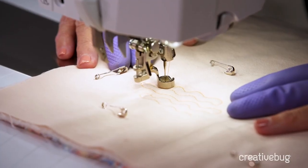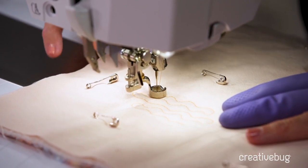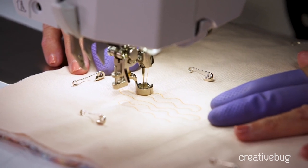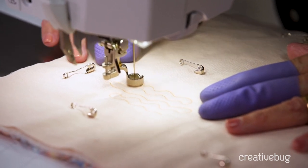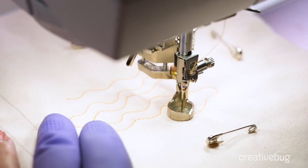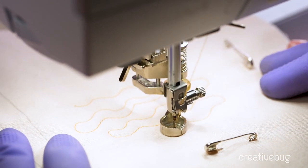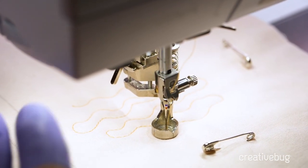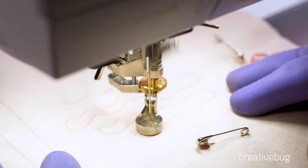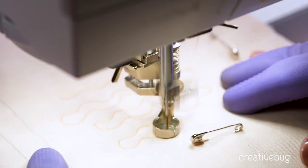The second part of free motion quilting is sewing speed — how fast the needle is moving up and down. We don't want to sew too fast because it's too hard to move the quilt fast enough to keep up. We also don't want to sew really slow because it's a little awkward. We usually sew between half and three-quarter speed, and what determines that is how fast or slow you're moving the quilt.